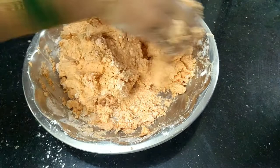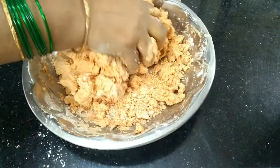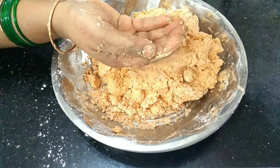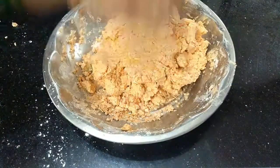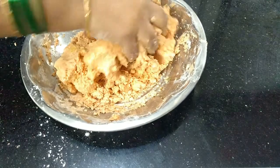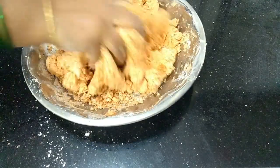I am going to make a little taste. I am going to mix the oil and mix it up. It is a very easy and tasty breakfast.